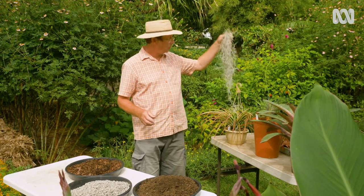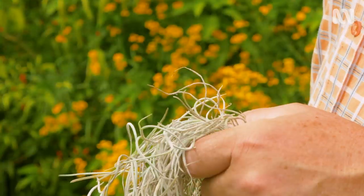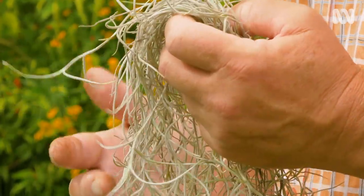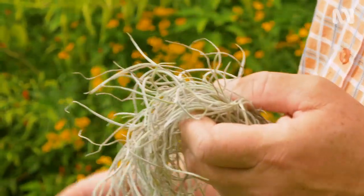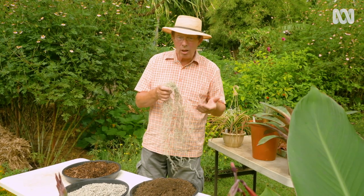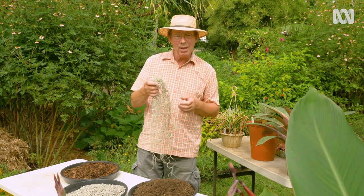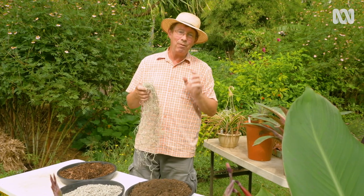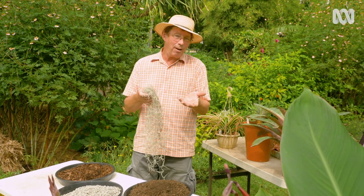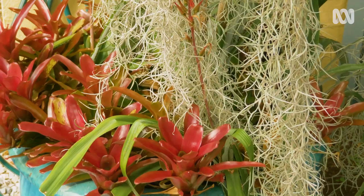Finally, Spanish moss. This plant just uses trees as a convenient support. The hairs on the leaves take in moisture from humidity and nutrients to feed the plant. They need to be experimented with in the garden — they like lots of sunshine, so about six hours of full sun is really good for them. But try different types of tree in your garden, and you'll find that they'll like certain trees better than others. Norfolk Island pine and paperbarks are really good partners for Spanish moss.